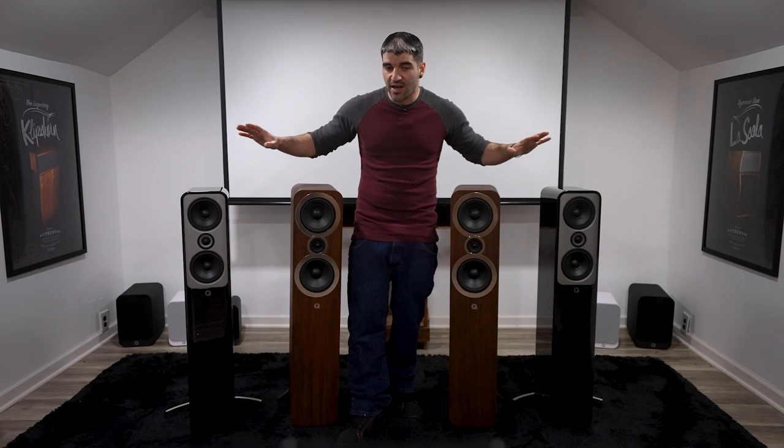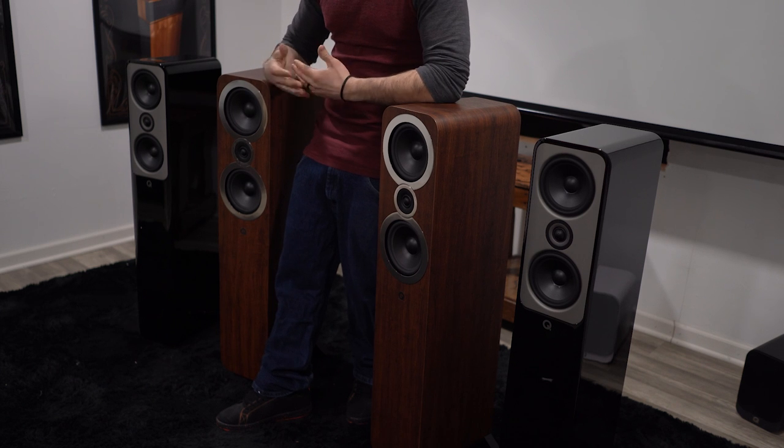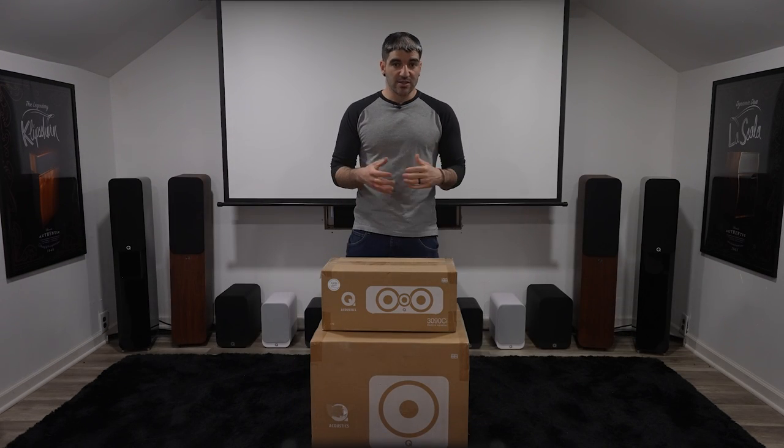That is your Q Acoustics 3050i and Concept 50 out of the box. If any of you have these products at home, please leave us a comment below and let us know what you think. We are not done with Q Acoustics — next week we're going to jump back in with the 3090ci center channel and the B12 subwoofer. Make sure you hit that like and subscribe button below, and we will see you again next week for another episode of PHT TV.